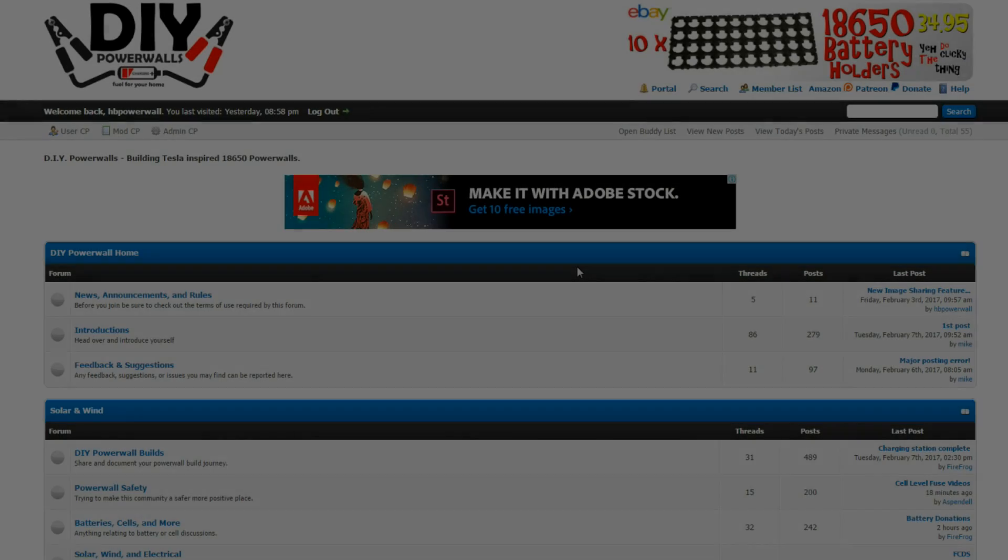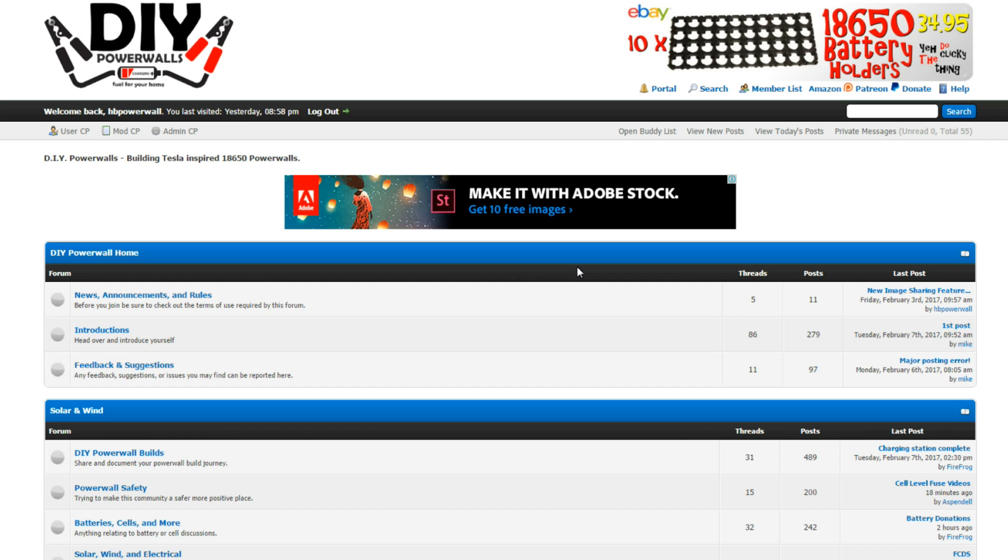Over on the forum we've got DIYpowerwalls.com, and I'd like to publicly thank Mike for all of his awesome help with the forum - getting stuff done, entertaining my requests and the like. Without you buddy, this forum would be somewhere in the back left-hand corner of the dark web and it would still suck. Thank you mate - I definitely owe you.